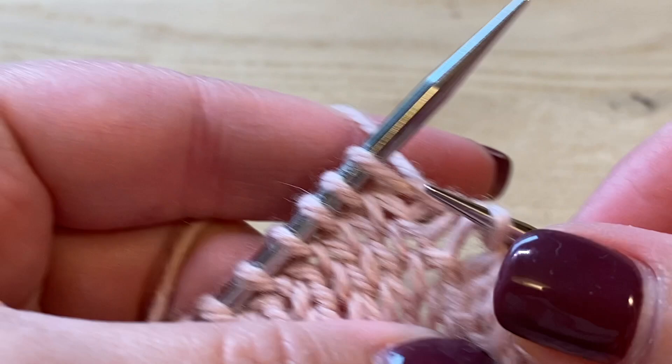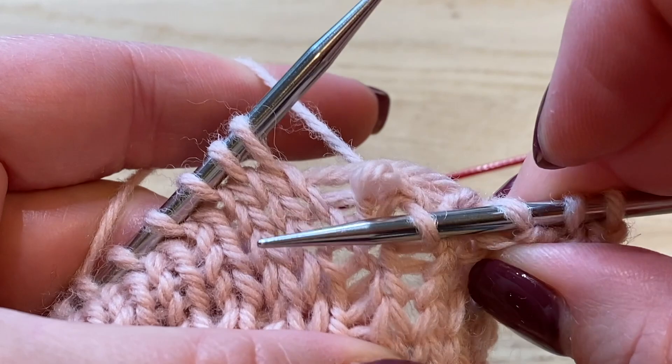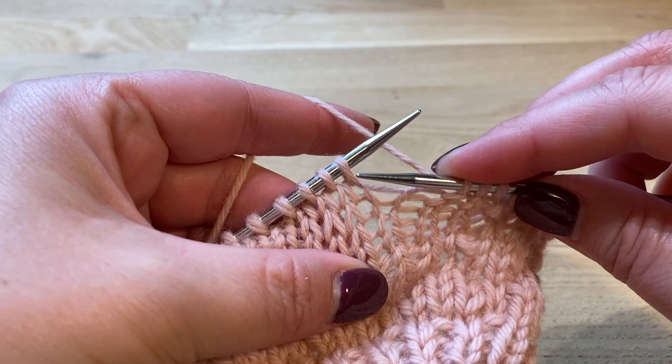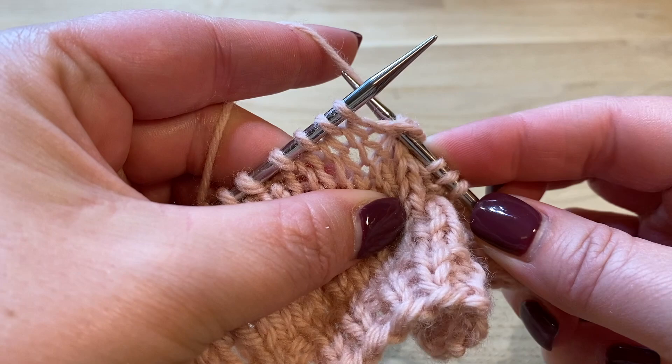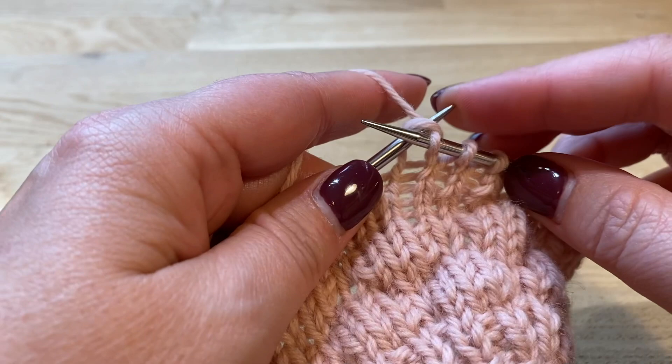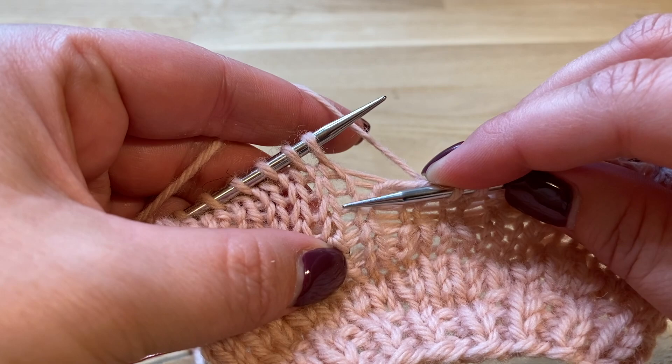Pull your yarn through this stitch and slip the stitch from the needle like this. Let me zoom out and do it again. One, two, three — now you count five stitches down: one, two, three, four, five — go through this stitch, slip the stitch from your needle. Knit three more: one, two, three. Count five below: one, two, three, four, five — go through this stitch.